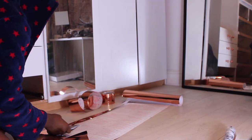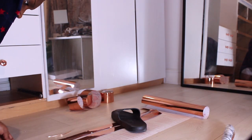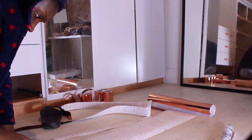This part is optional also. I decided I wanted a little bit more rose gold accent, so I purchased rose gold vinyl from The Range and I'm cutting it into strips so I can add them onto the wardrobe.